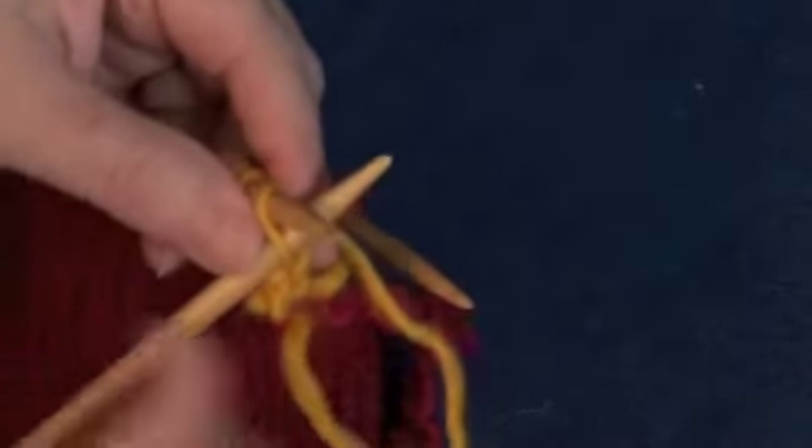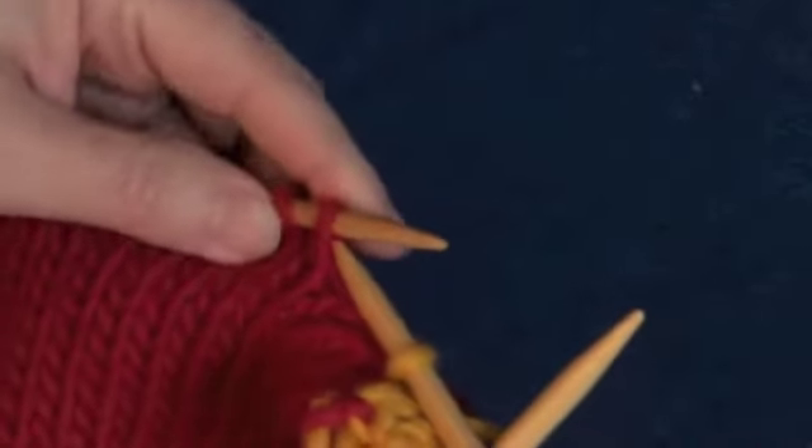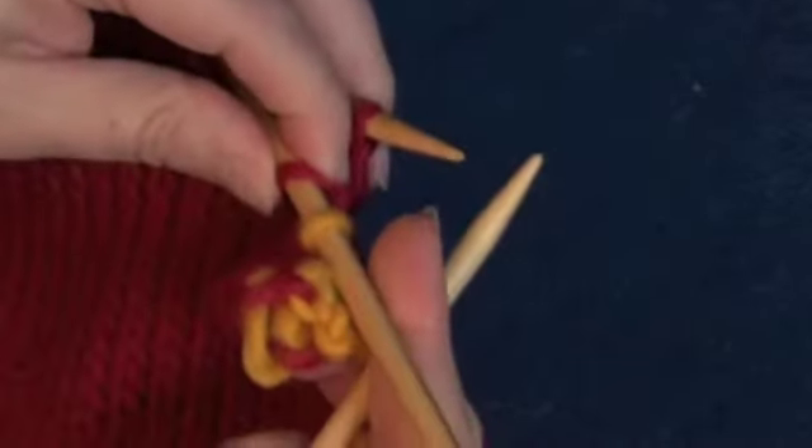Then pull the yarn behind, slide the stitches like regular I-Cord, and knit the first three. Then go back and pick up the next live stitch and knit those two together.